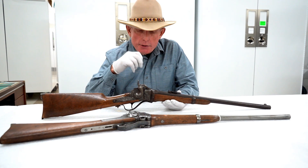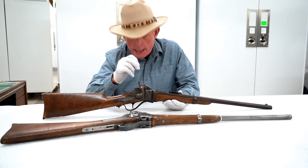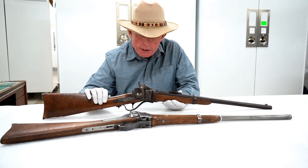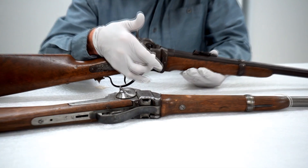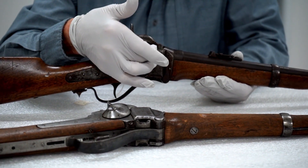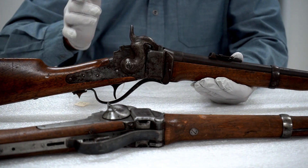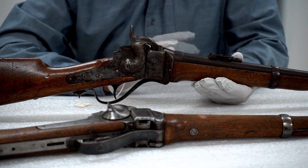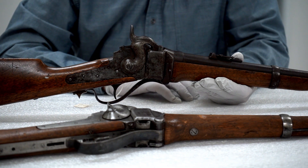One was the standard percussion nipple that took a percussion cap. But this particular patent of Sharps carbine also had a spring-loaded magazine that would feed a combustible pellet under the hammer. So you had your choice of using either that pellet or, if you were out of those, a standard percussion cap to ignite the charge in the chamber.